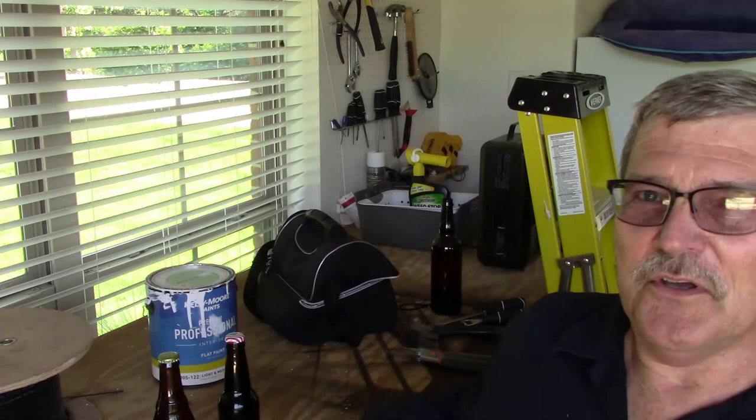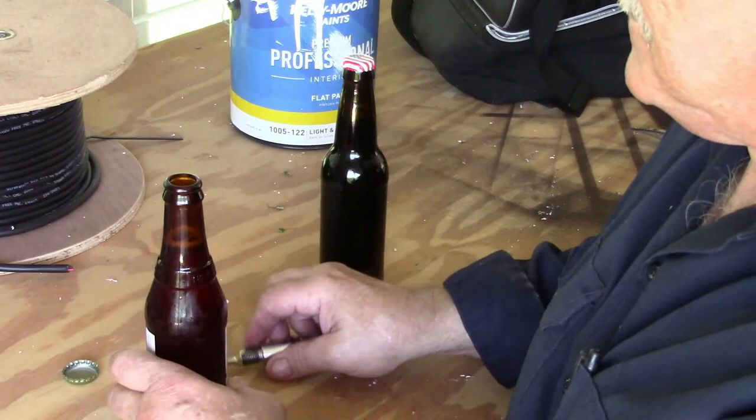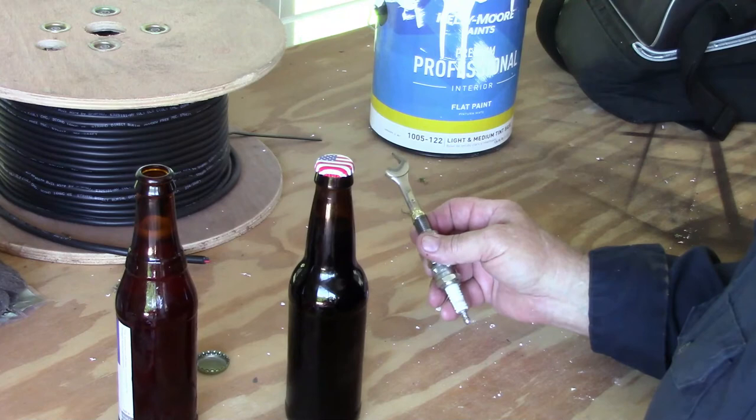To celebrate our new bottle opener, we've got an American flag bottle cap on this one. We've got two here and we're going to try them both. So here we're going to try our test bottle first. Worked pretty good. Now that we know it will work on just a standard bottle cap, it's time to try it on Old Glory here. So let's pop the cap and see how this goes.